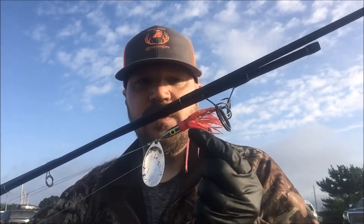So again just using a spinning outfit, 30-pound braid using a squid stinger spinner. I've got a 30-pound mono bumper, a bead, and a barrel swivel. That's all I'm doing — just cast and retrieve.